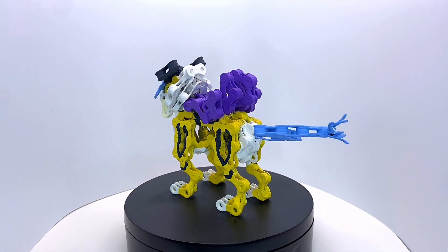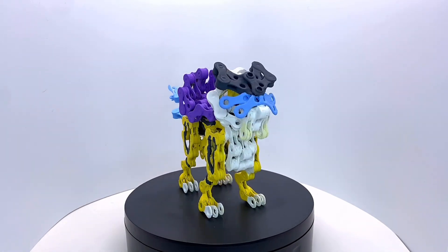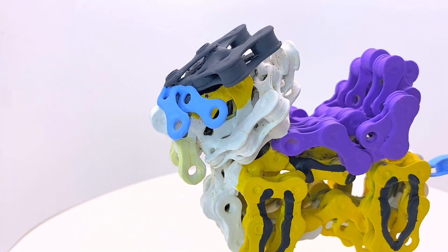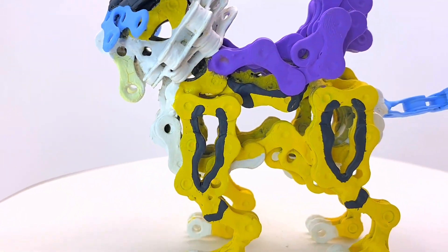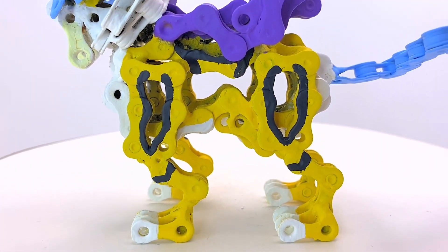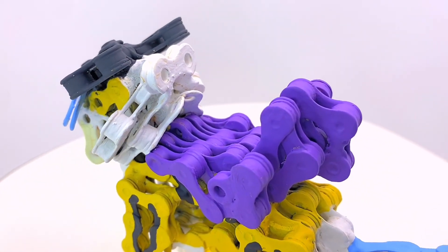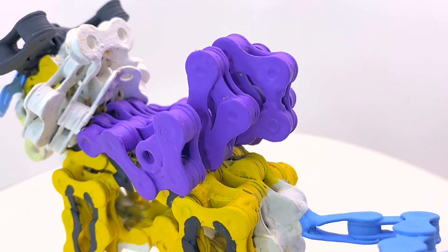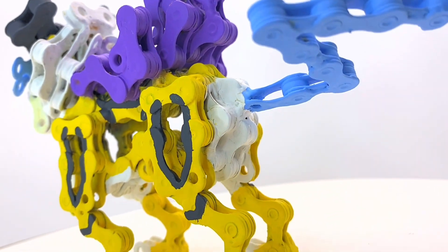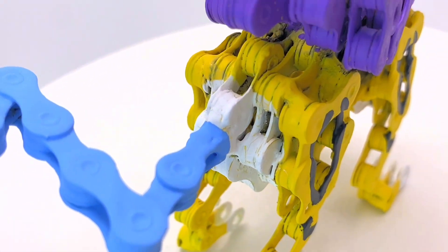And there we have it — Raikou, the legendary beast, the lightning beast of the trio, in its final painted form. Let me know in the comments what you think about this design, the process, and which Pokemon you'd like to see in the future. As a final reminder, we did Suicune as the celebratory 500-subscriber sculpture. Raikou was for celebrating 1,000 subs here on YouTube, and we will be doing Entei when we hit 1,500 subs.